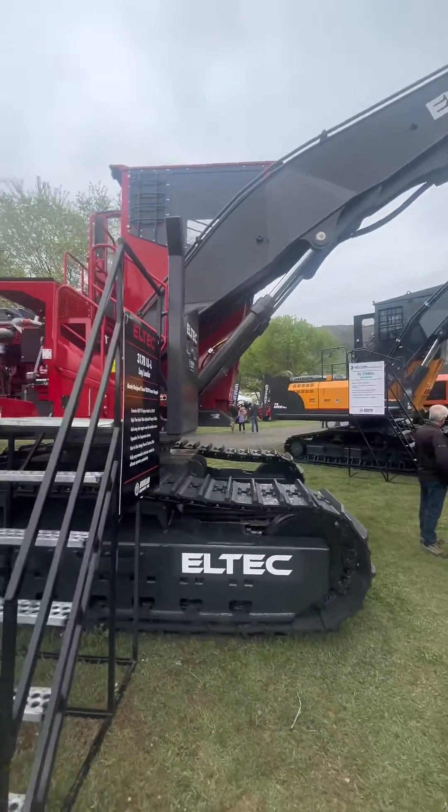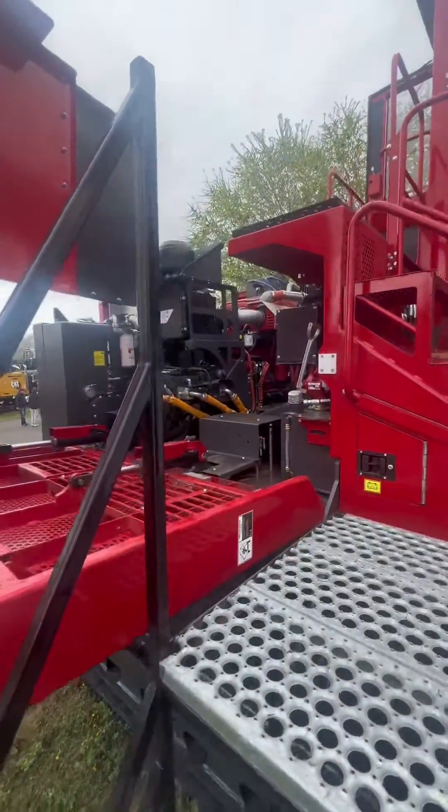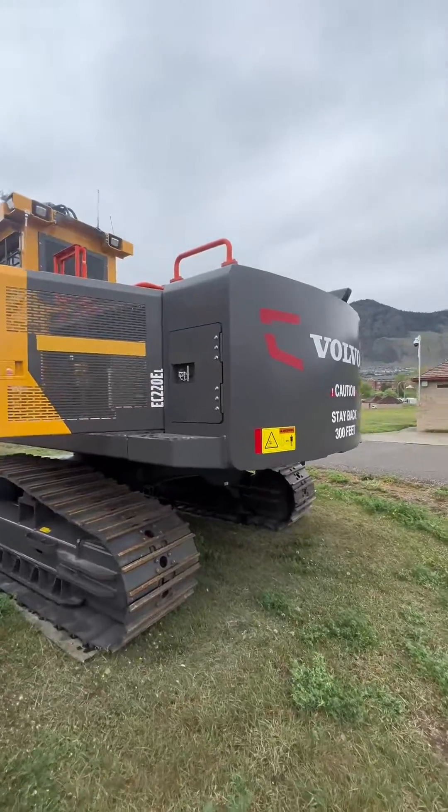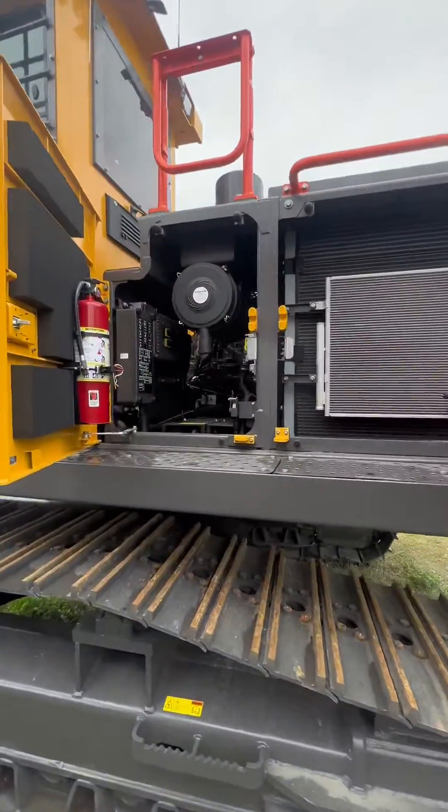Let's have a look at this log loader. You see on the top here the entire top section opens to give you a platform to work on everything, compared to this machine where you have to work on everything behind these two doors.